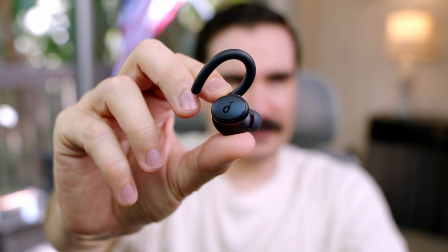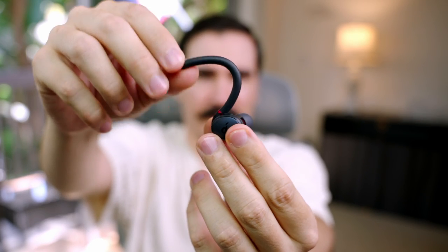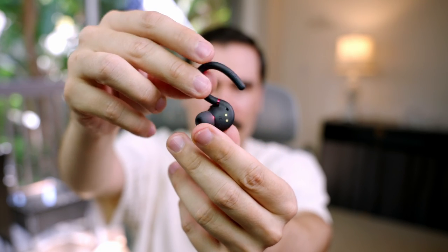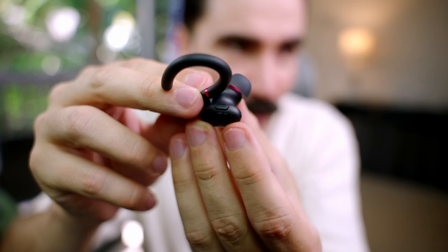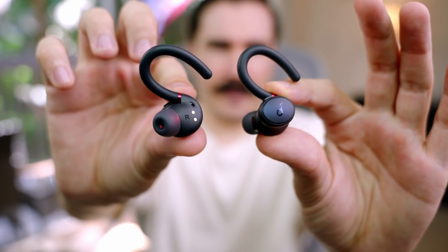It looks fantastic — we have this plastic hook that goes over your ear and the overall look is really nice. At the back we have what looks like a speaker, which I'm assuming is for the active noise cancellation to combat noise. On the top we have a button, so maybe that's play or pause. This is the front and this is the back.